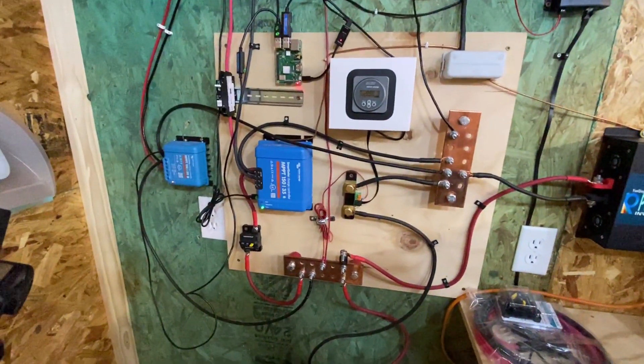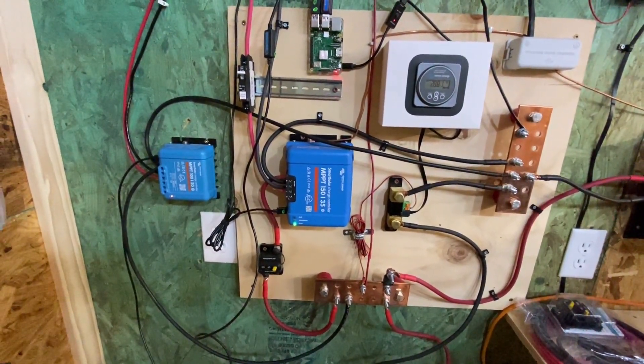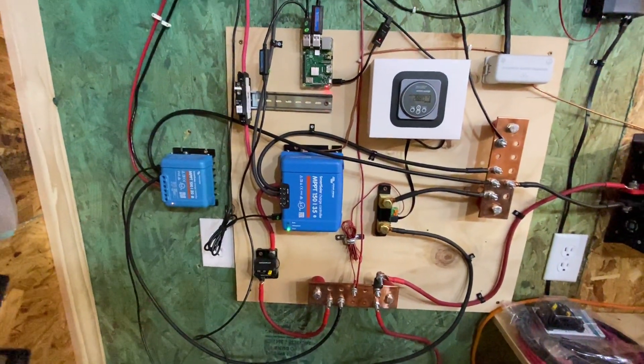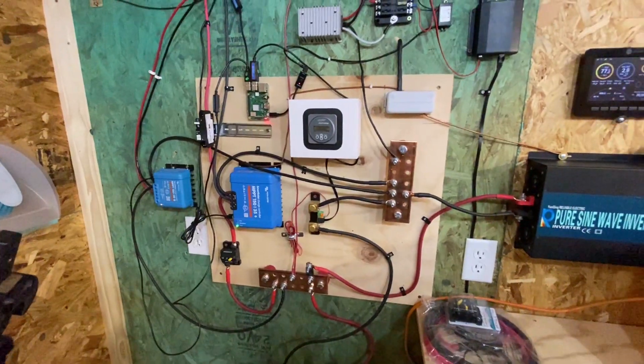If you've been following my channel, you might notice that I added another solar charge controller. That's just to add some extra wattage to the system because I got another solar panel up on the top. We'll talk a little bit more about that as well, so stick around.